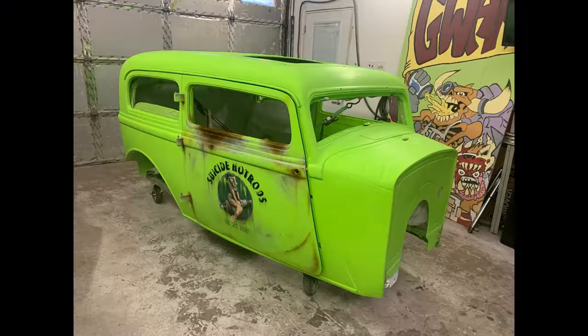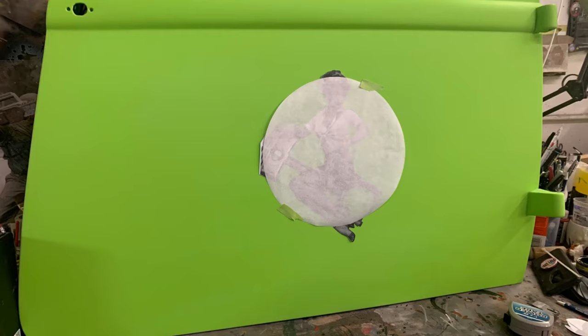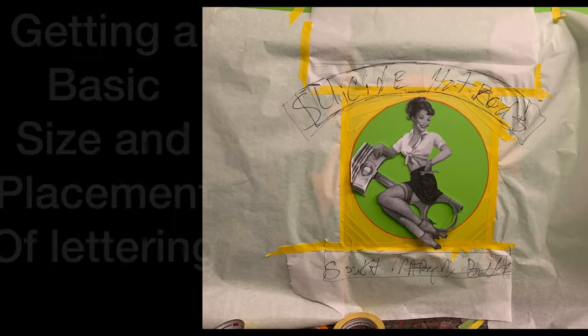All right everybody, we're back. Got myself an old hot rod body — the customer wanted me to take this thing and paint it up to look like it's been sitting in the weather for 50 years. The customer dropped off the doors first, so I had those on the table and was able to do the details at eye level.